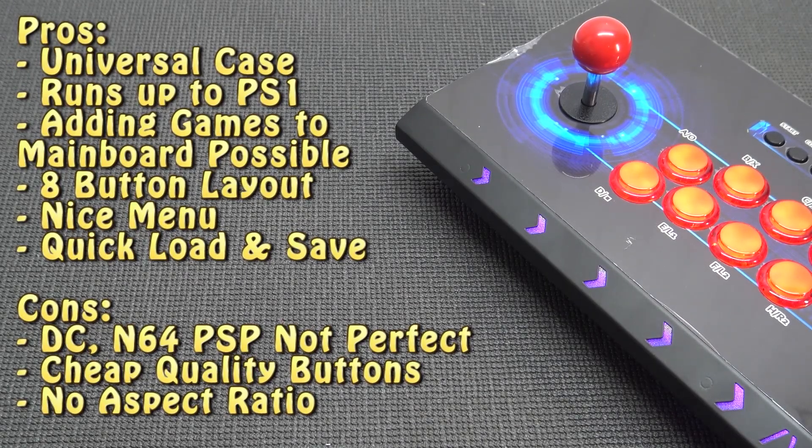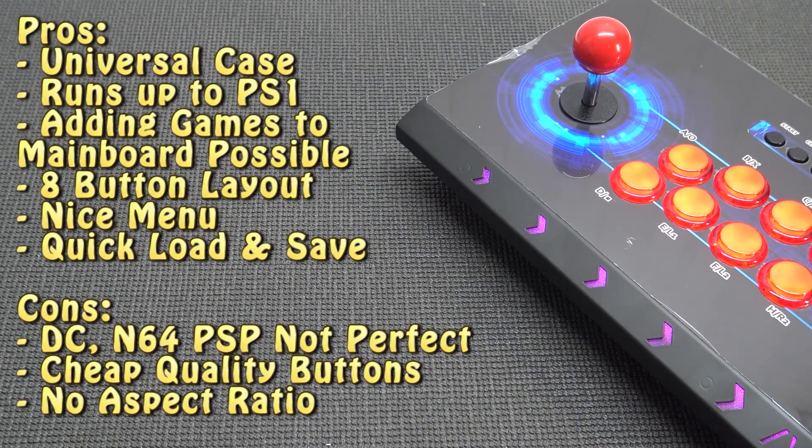So here we have the pros and cons, and I must say I'm quite disappointed they're still using these old chips. I'm hoping that in the future, even if you need to pay 50 euros more, they give out a mainboard that has really some beefy specs, so we can finally play Dreamcast, N64, and PSP way better than it is now. I want to thank you for watching — consider subscribing, hit that little bell, become part of the Wicked family, and I will see you in the next video.